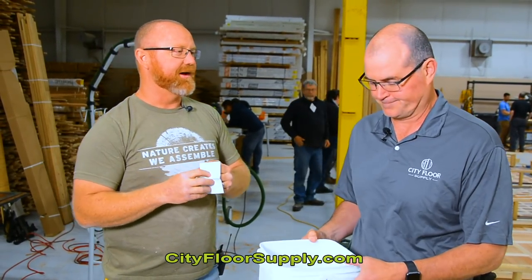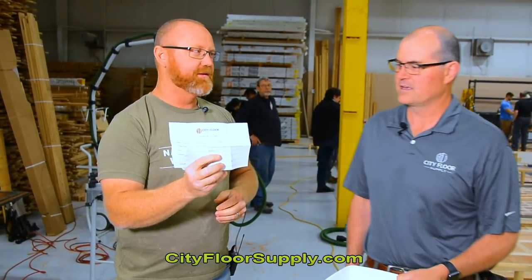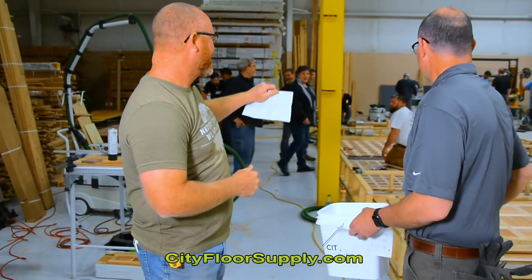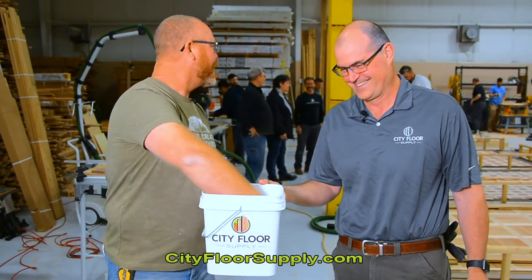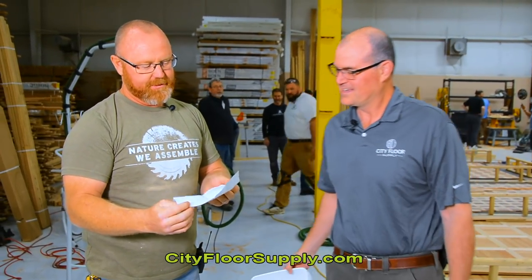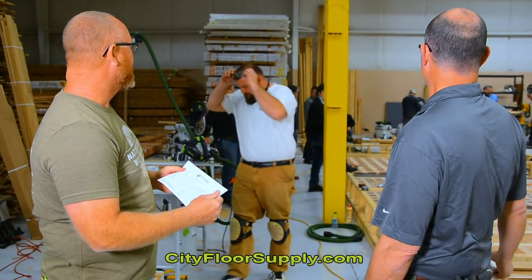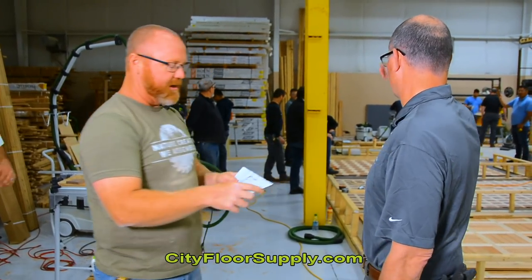Drawing number one — Jason grabbed the top one. The winner is David Heverly. Congratulations, David — you won the scholarship. He gets to go to another school. Drawing number two — the winner is Cameron. Cameron, where are you? Cameron, you won the scholarship.